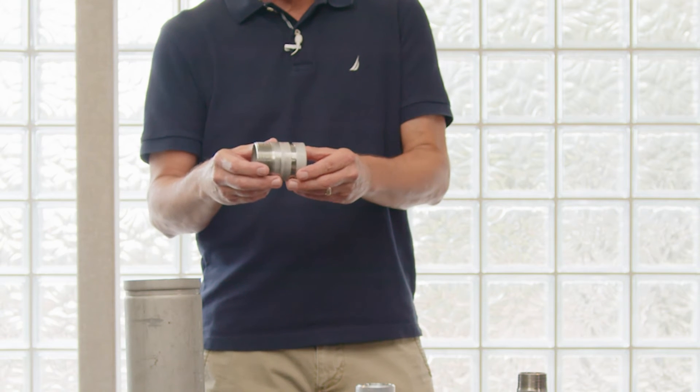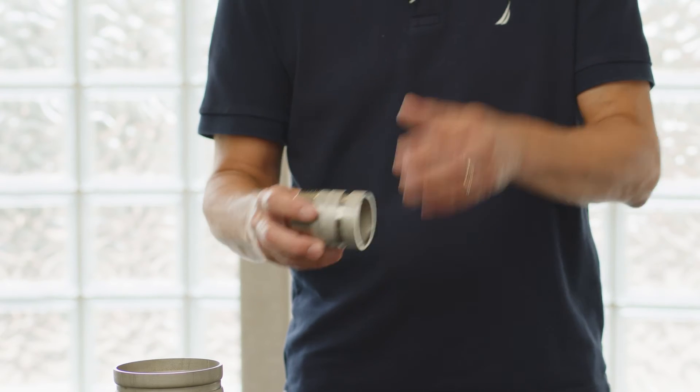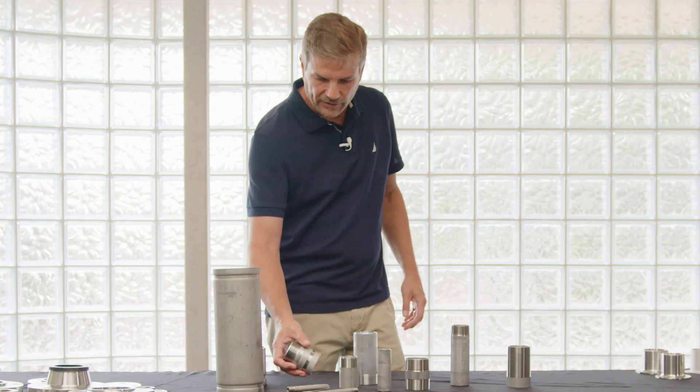With schedule 40 heavier wall pipe, Merritt Brass can perform a cut groove. Similar to a roll groove, that's literally cutting the material out of the outside of the wall — that's why it can't be done on real thin pipe.